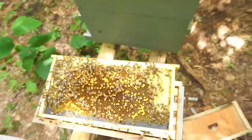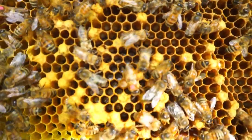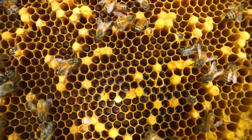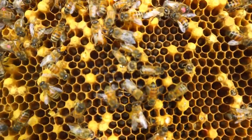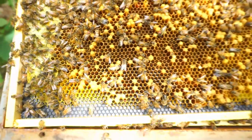Kind of doing it the lazy way here. I see the drones walking by and I just give them a quick dot on the back. You can kind of see here we have some dotted drones around. I'm gonna keep going until I have 50, and then we'll go on to the next colony.